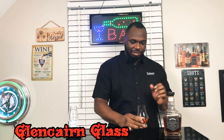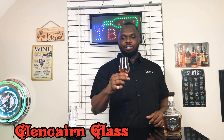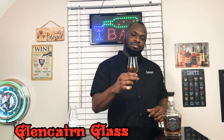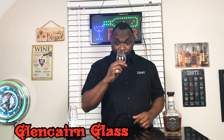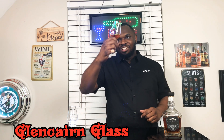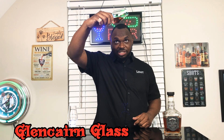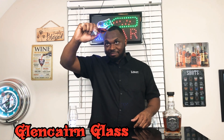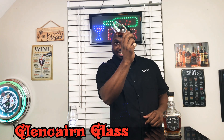Gonna get my buddy Steven in a few episodes. I'm gonna swirl it up a little bit in the Glencairn glass and give it a little whiff. You can see the good age on it — you can see it in the light if you got a good whiskey, it'll look pretty good. Let's give it a taste.